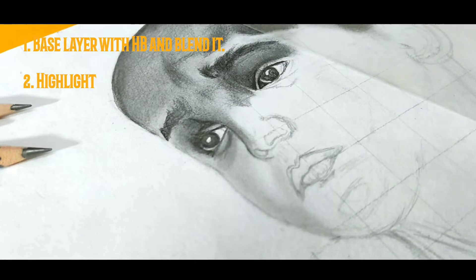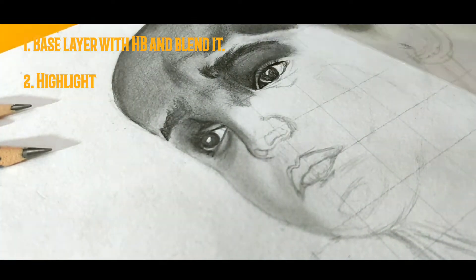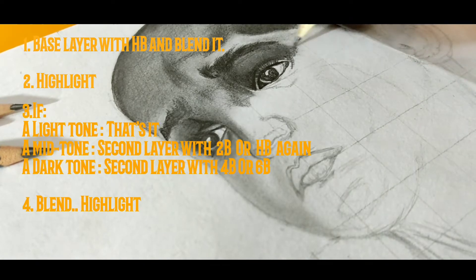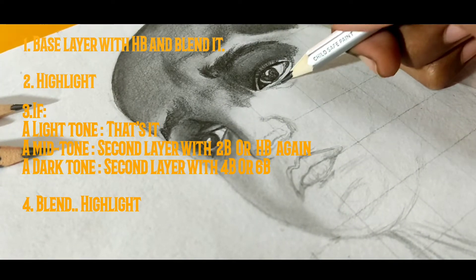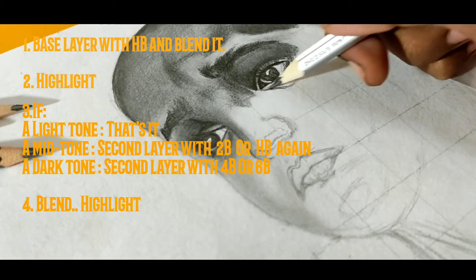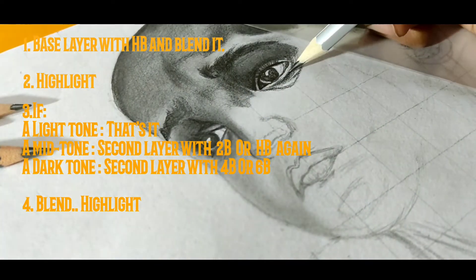From here, the process will differ with different tones. For light tone, that's it. For mid tone, you have to add another layer with the same HB or 2B. For dark tone, since it is more dark, we have to use 6B or 4B and then blend it and highlight it.